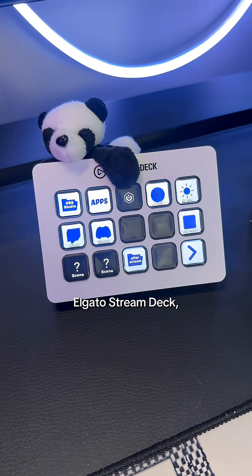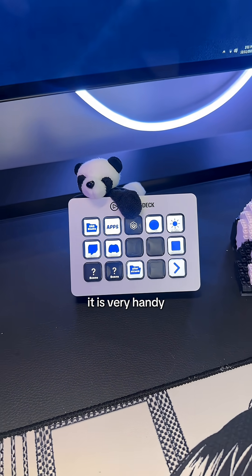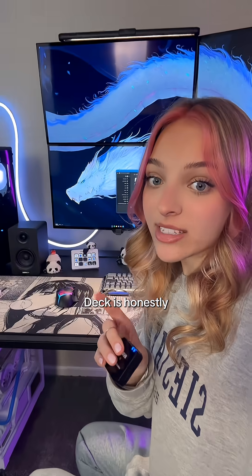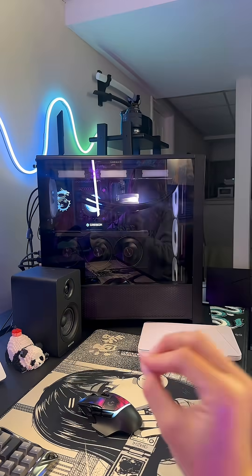This is my Elgato Stream Deck, and while you don't necessarily need one of these to achieve what I'm going to show you, it is very handy to have. The Stream Deck is honestly one of the most underrated PC utilization tools ever. I'm going to be showing you how to use it to turn off your PC's RGB.